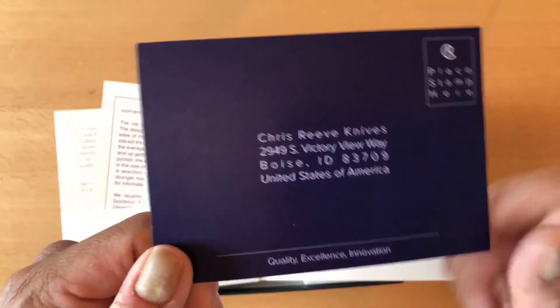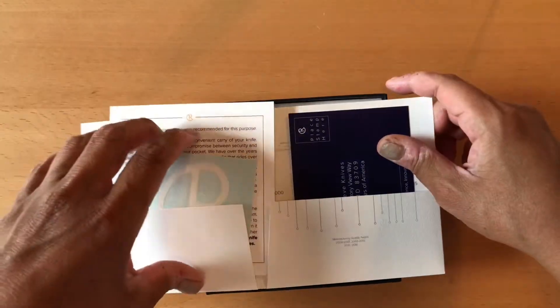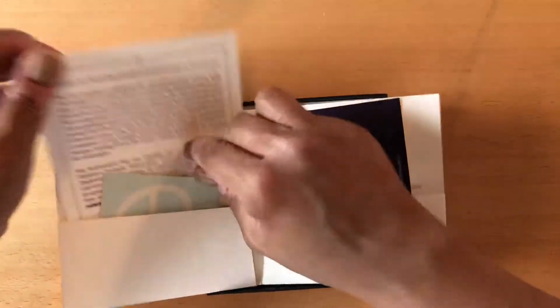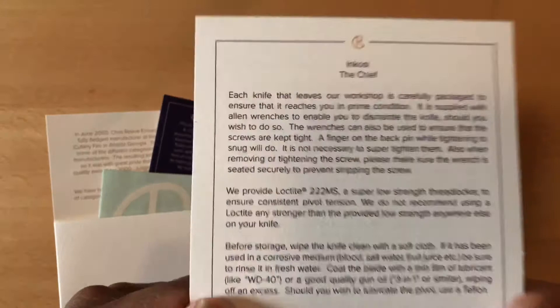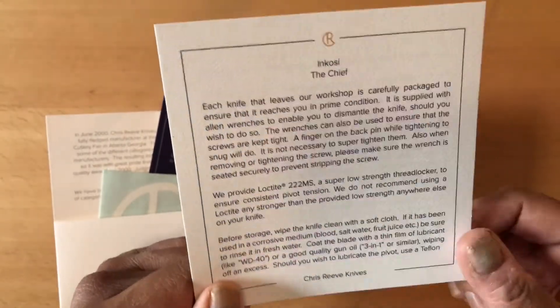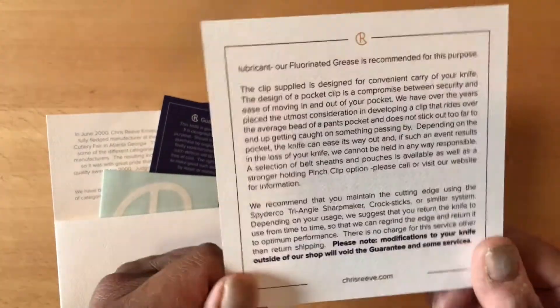Let's take a look at some of that stuff real quickly. You get a registration card — Chris Reeve Knives, out there in Boise, Idaho. You get a sticker, and these stickers have been known to change quite often. I guess this is the latest incarnation of the sticker — always kind of fun to have that. You get an information card on the knife, called the Inkosi — The Chief — and it gives you some information on how to maintain your knife on the back.